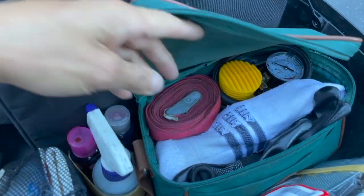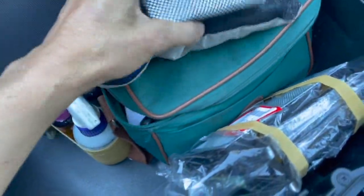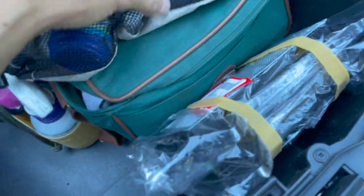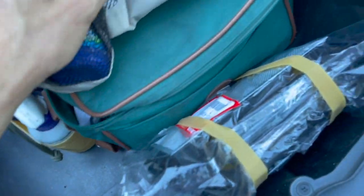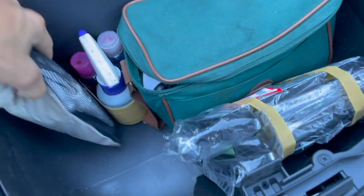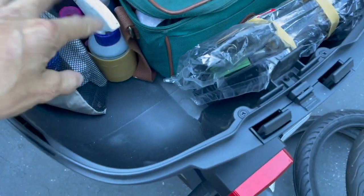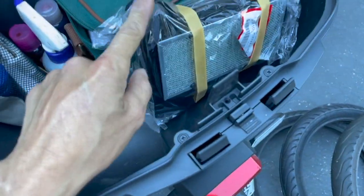I have my little bag of toiletries — extra TP, shaver, toothbrush, toothpaste, Q-tips, nail clipper, and face wash. It's always a good idea to keep toiletries in a mesh bag so they dry out.